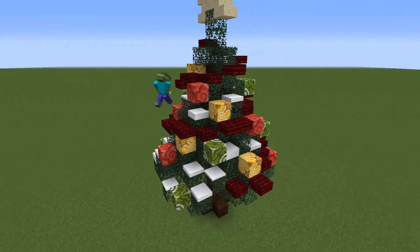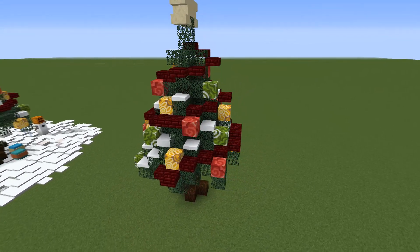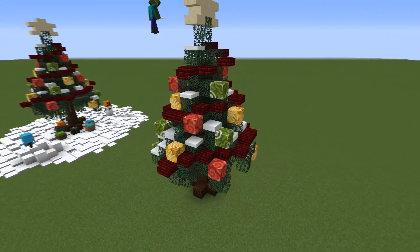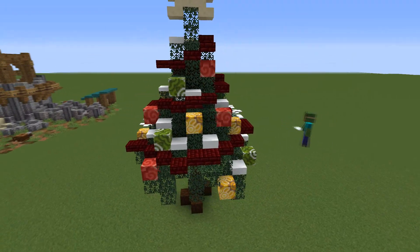On the rest of the blocks you can place however many layers you want — I usually place between two to four — while avoiding placing any snow layers on top of the red nether bricks.